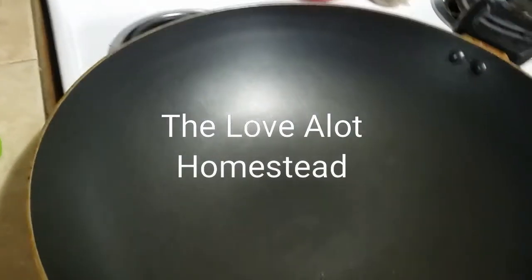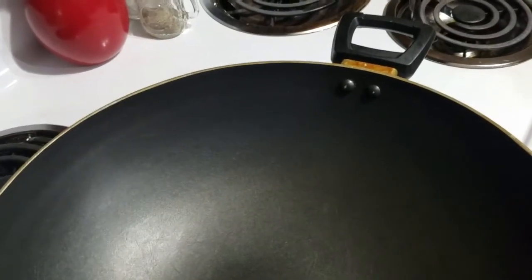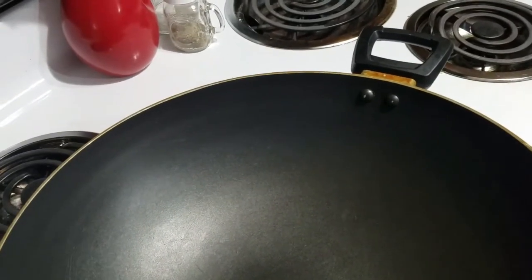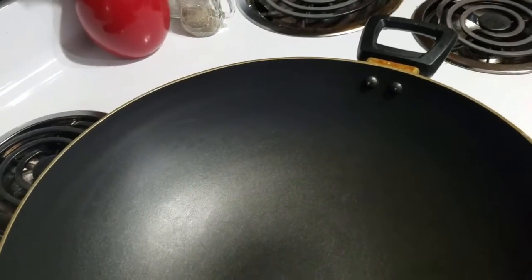My husband's dad used to make us fried noodles all the time when we were first dating, and I loved them so much that I learned how to make them myself. I want to show you guys how to make them — it's really simple and it's a very good dish.